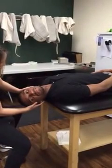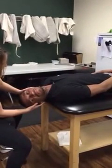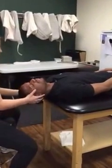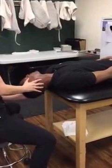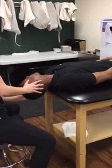All right, after a minute or so is up and symptoms have subsided, you're going to rotate to the opposite side, and once again hold it for a minute or more, observing their eye movement.